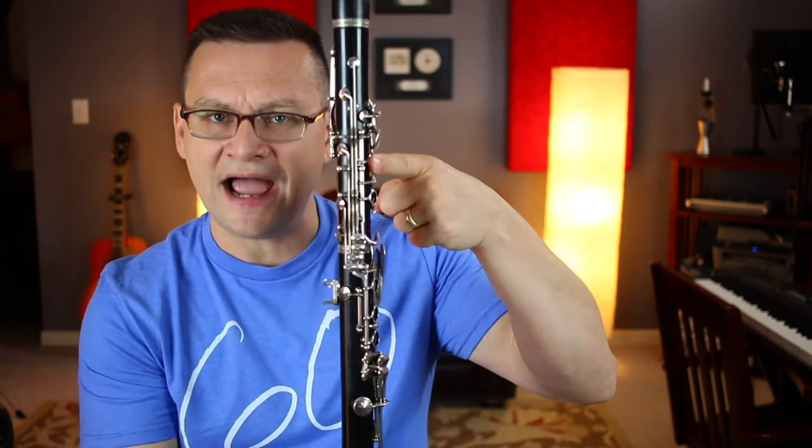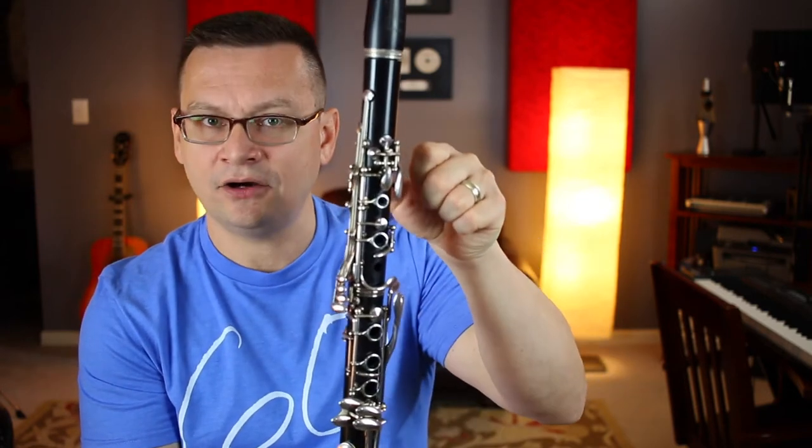Number 70 gives us some practice with the eighth notes and eighth rests. It's called Easy Eighths, and it's in 3/4 time, and we'll use our F-sharp and our F-natural in this exercise.